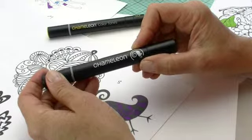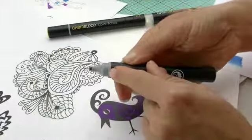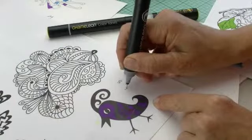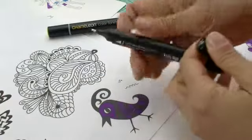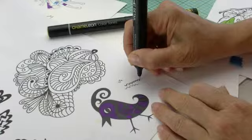This is your chameleon detail pen and it's double-ended. On one side you've got the fine nib, a four millimeter nib, which allows you to get some really fine detailed work. On the other side we have a six millimeter nib — a little bit chunkier, which will give you a thicker line.